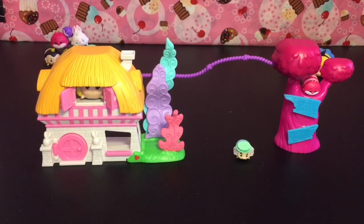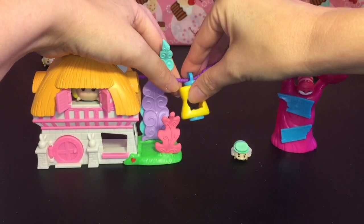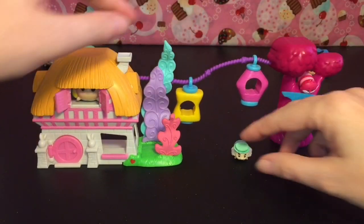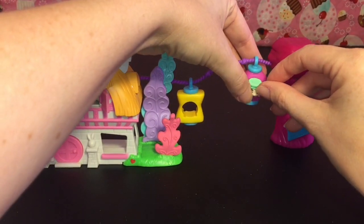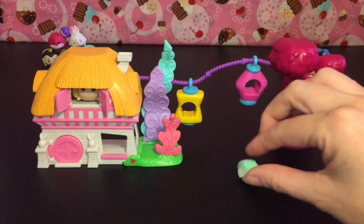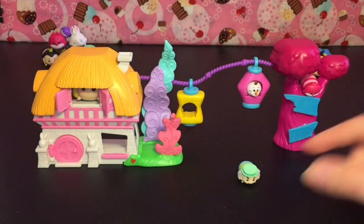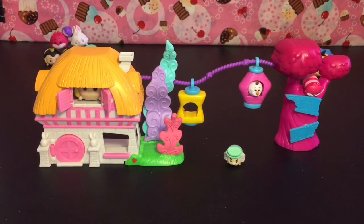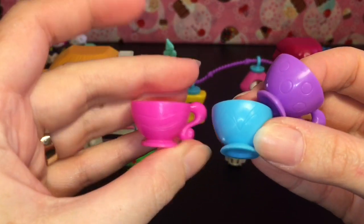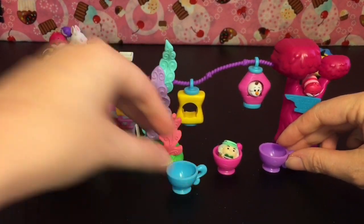It also comes with two little lanterns for the Mad Tea Party scene which you can hang — they're really cute. They have a stopper so they'll hopefully stay in place. I also tried a little Olaf from the side and he can join the tea party! For any tea party you need teacups — love the colors: hot pink, blue, and purple.